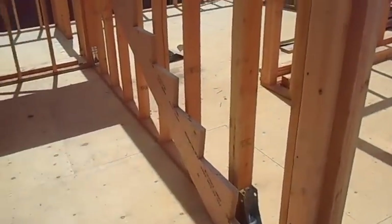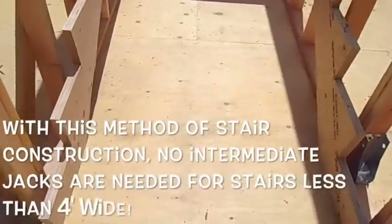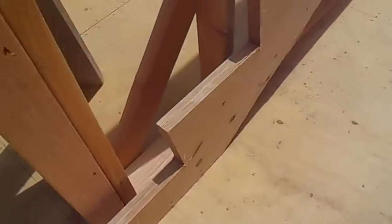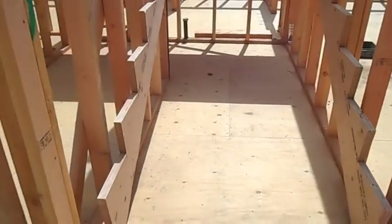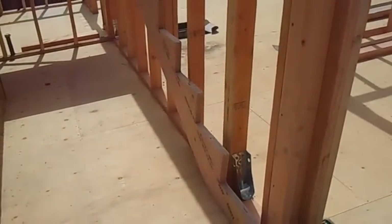I've got my stringers — my stair jacks — on either side of this opening going up to the landing. Notice I don't have any at 16-inch on-center — this is all I'm going to do. I also don't have any cleats down here. Believe me, this thing is nailed all the way up and there's just no way it's going to move. You'll see why we don't need any intermediate or 16-inch on-center jacks.